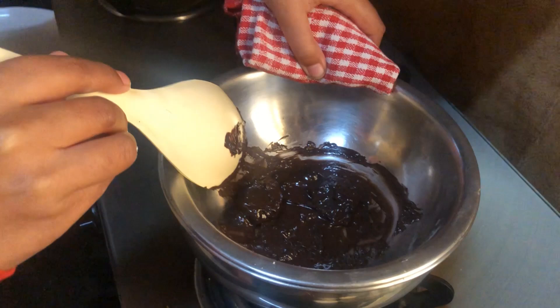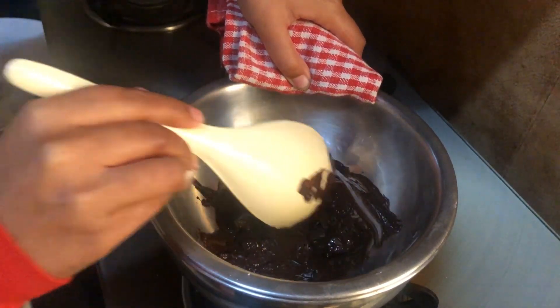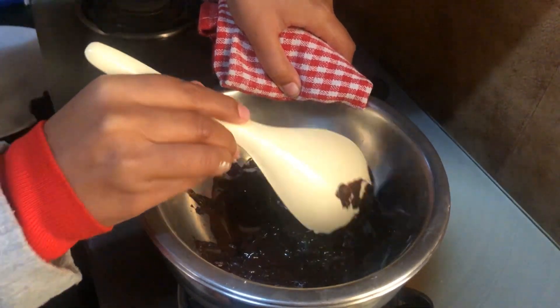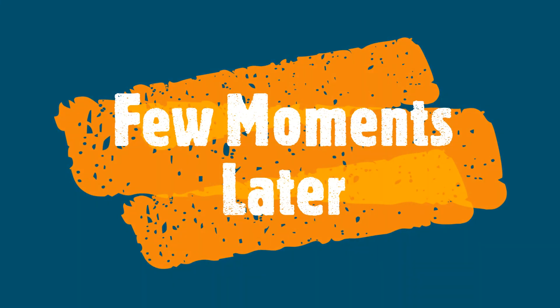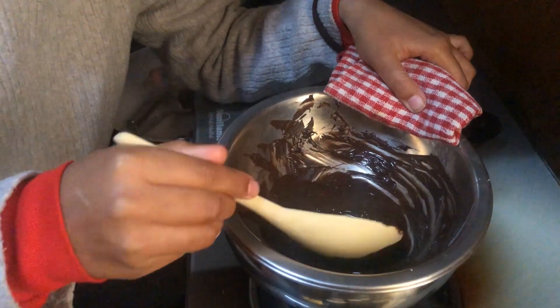First of all, we need to melt the chocolate compound. We are using the double boiling method. As you can see, the chocolate compound will melt. The chocolate compound is completely melted — you can see it.